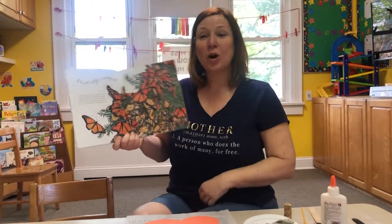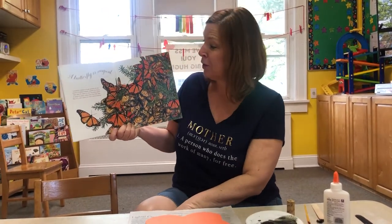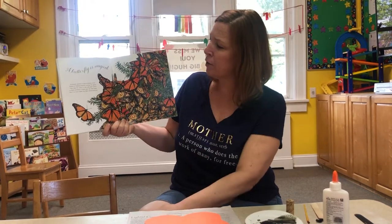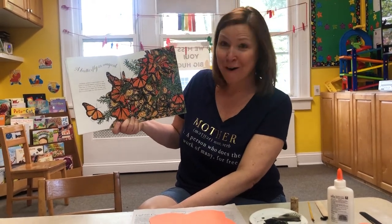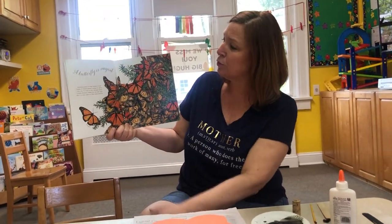Today we are talking about monarch butterflies — the butterflies we are going to see in our butterfly garden when our caterpillars wake up. What color are monarch butterflies? Orange and black. Some have a little yellow in them. I think they're absolutely beautiful.